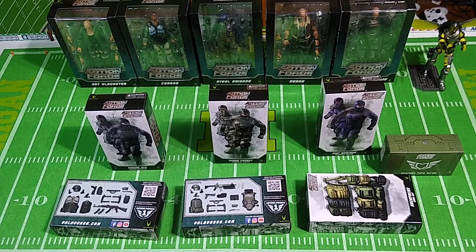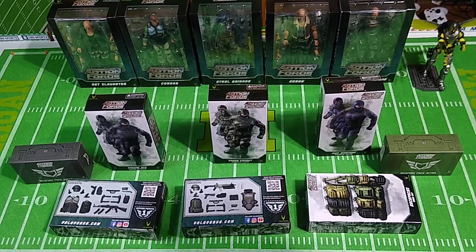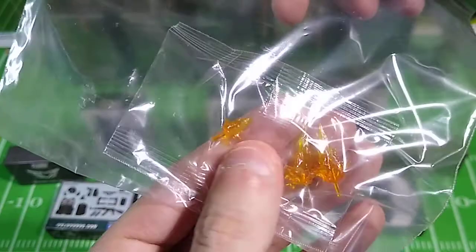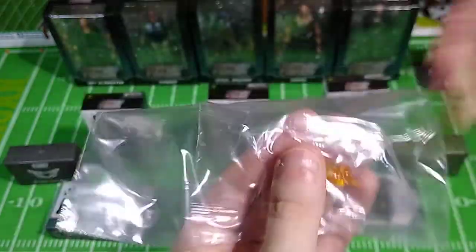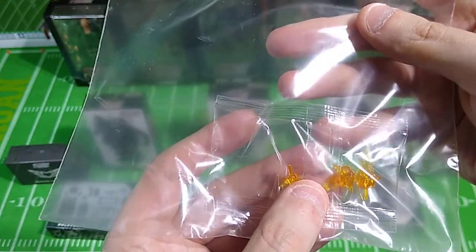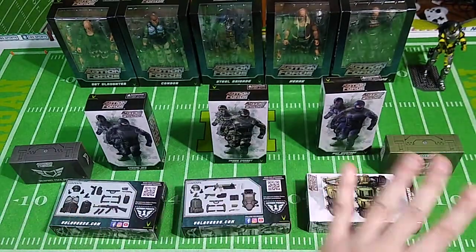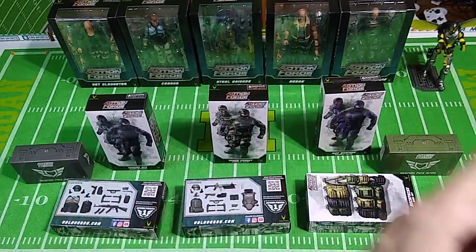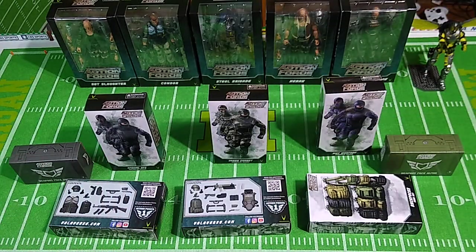For Series 2 there will be a Weapons Pack Charlie with more new weapons. They also sent me three additional muzzle flashes — you stick these down in the barrels of weapons to make it look like they're being fired. These were $3 for three, so a dollar each. The quality looks fine, but I'd have liked to have seen nine for $3 rather than a dollar a piece — that seems a little steep. Both weapons packs come with three each, so that's six, plus these three is nine total — one muzzle flash for each figure.